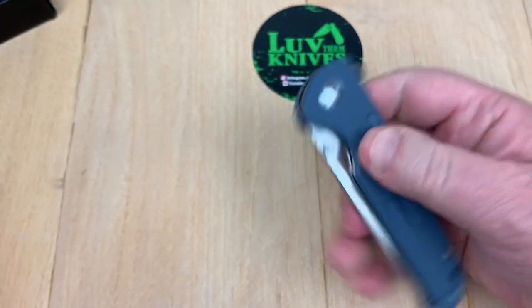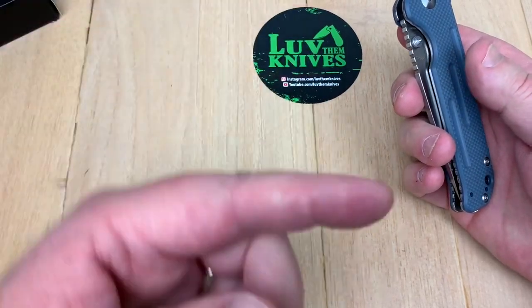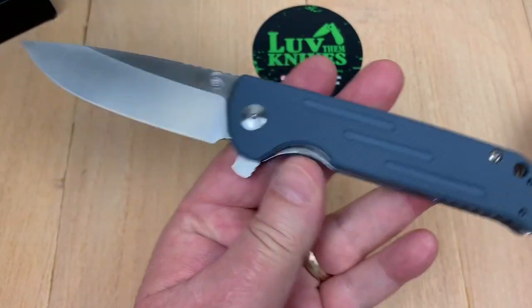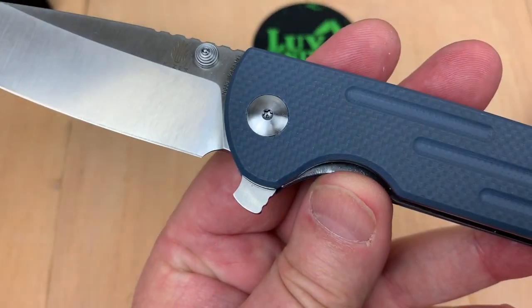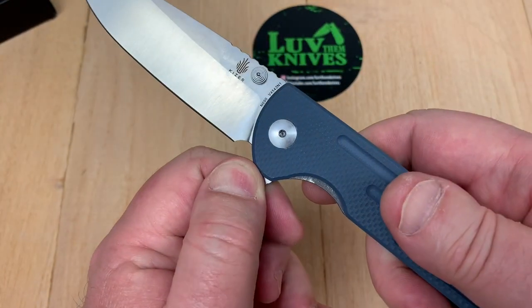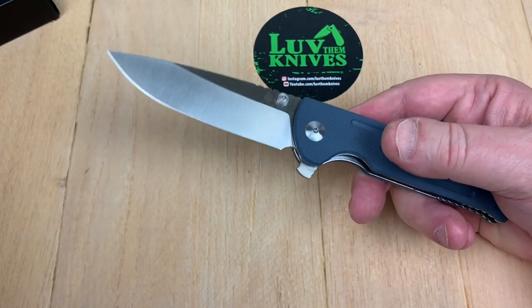I was talking to BJ Hill — Hilltop Knives and Gear, check him out on Instagram — because he does knife mods. And I'm going to tell him to mod squad his way out of that flipper tab for me. Because really, other than that, that's a good-looking knife, isn't it?